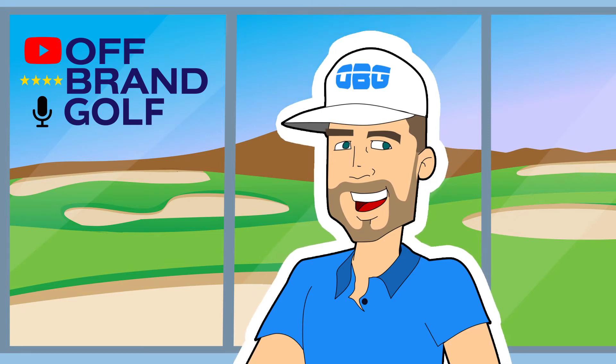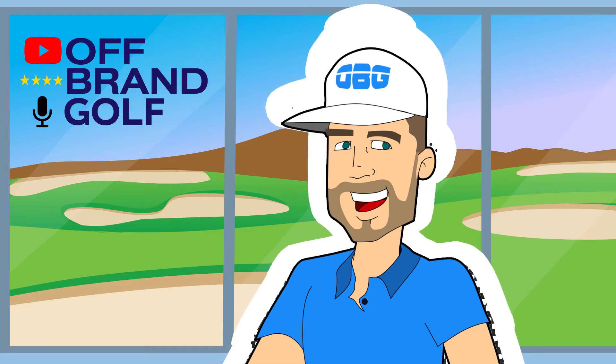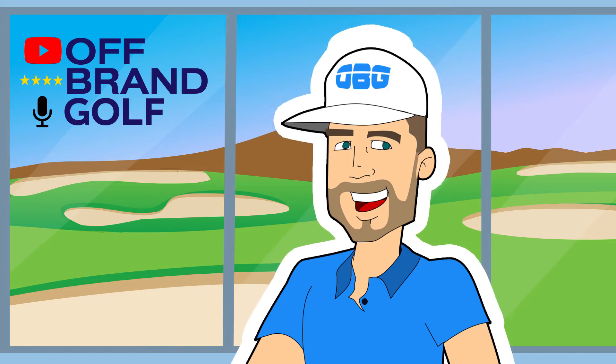Hey, welcome to the Off-Brand Golf YouTube channel. I'm Walker Vestgood. Thanks for checking us out. Before you jump off into a bunch of other videos, I just wanted to give you a quick overview about what this channel is all about.